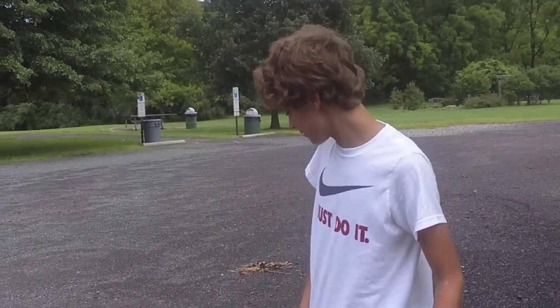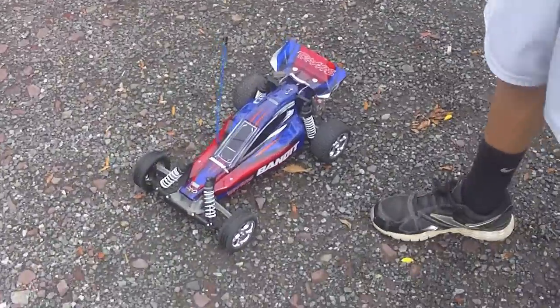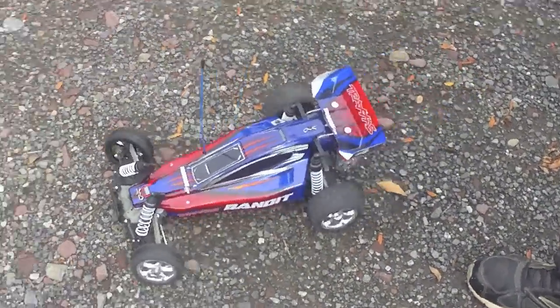Hi, everyone. This is RC Upgrades and Reviews. Today we're going to be taking the Traxxas Bandit here that we recently unboxed out on gravel. Let's see how it performs.